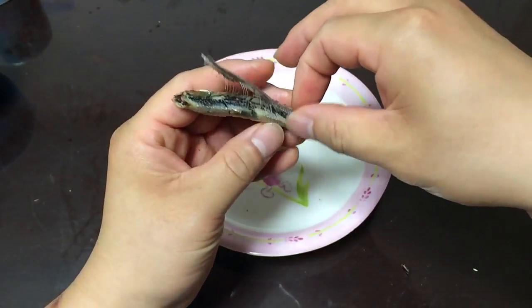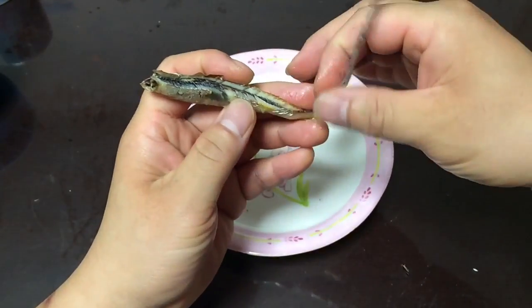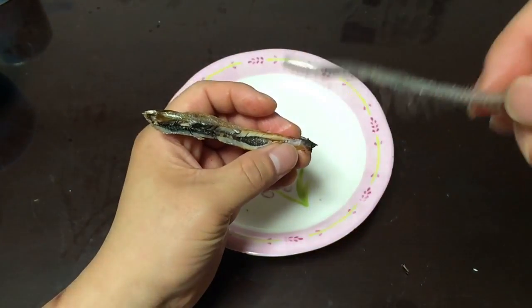You'll see little bones coming out of it, so some of the bones will remain in the meat and you eat it just like that. It's not gonna get stuck in your throat — very soft bone.